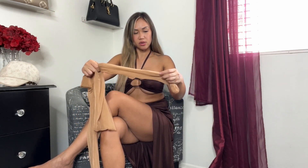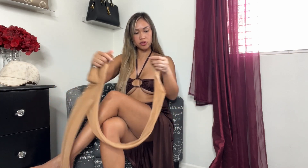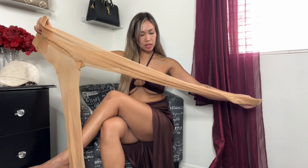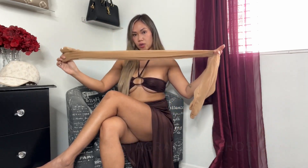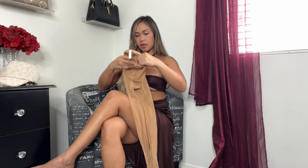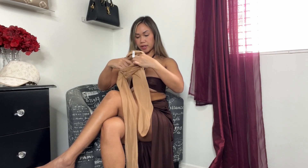I really like this color on me. I feel like it's a little lighter but it still works. This one has no reinforced toe — maybe a slight bit, but not a lot — and it has a little waistband as well. I'm going to go try it on to show you guys the full pantyhose with my dress.